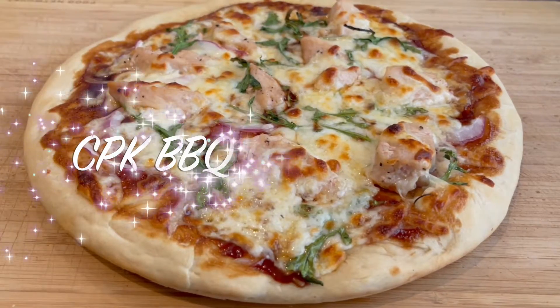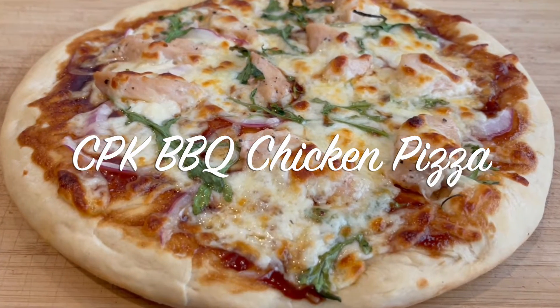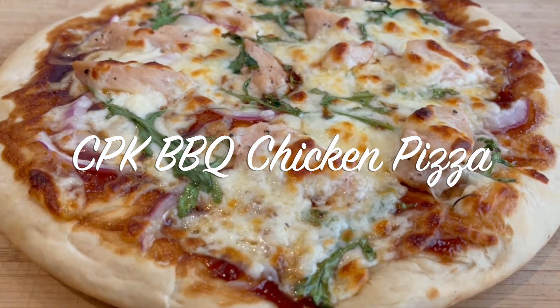One pizza people always love was our barbecue chicken pizza. It's so simple to make that you can make it at home. CPK barbecue chicken pizza at home — just like you said, we're going to start off by making what they call a poolish.